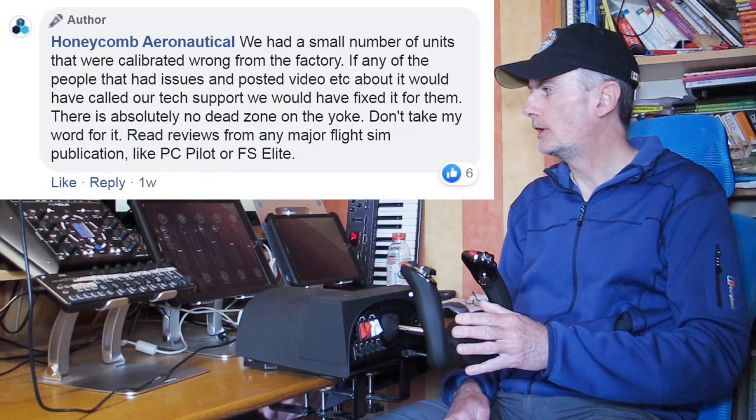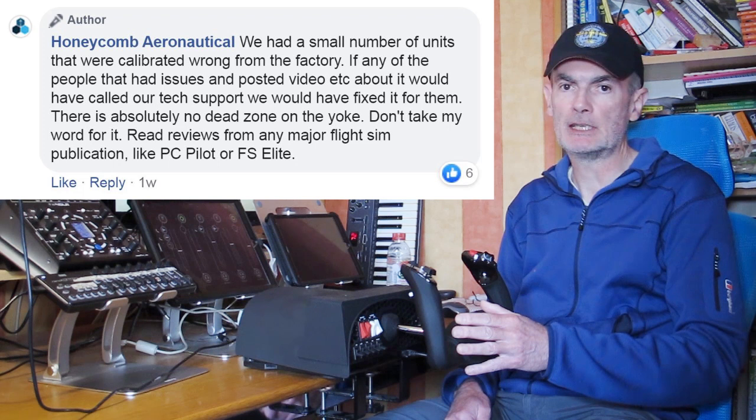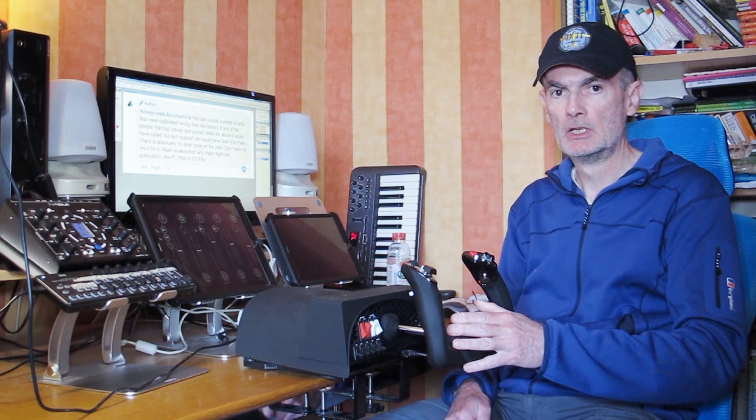The Facebook post then says 'don't take my word for it — read reviews from any major flight simulation publication like PC Pilot or FS Elite.' Now that is bordering on spiteful. That's called an appeal to authority, which is a logical fallacy first and foremost. And second of all, the authorities being appealed to are by no means credible on this specific point, which frankly undermines the whole argument.